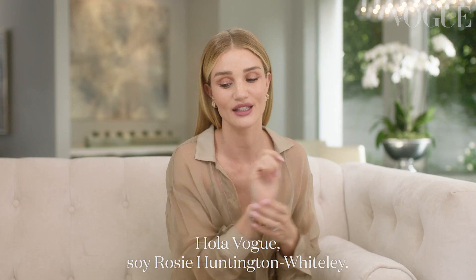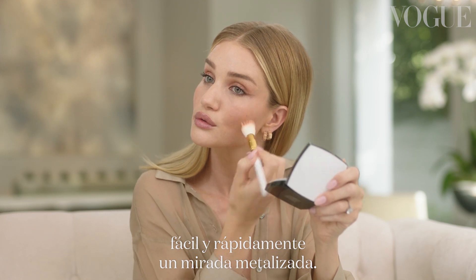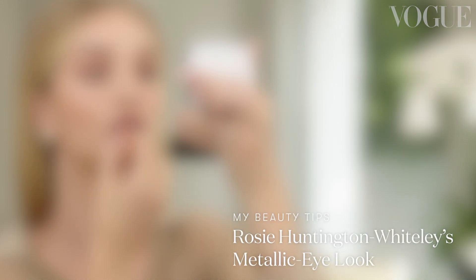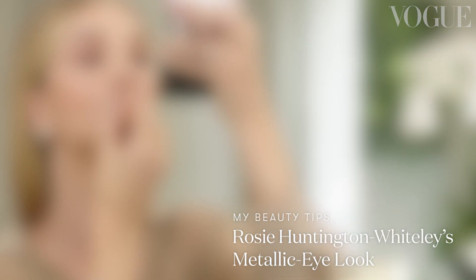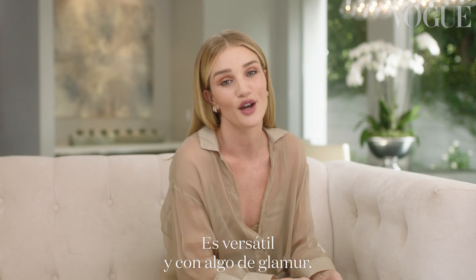Hi Vogue, it's Rosie Huntington-Whiteley. I am going to show you how to do a very quick and easy metallic eye look. I would wear this to dinner, out to meet girlfriends in the evening for cocktails. It's versatile and hopefully a little bit glam.